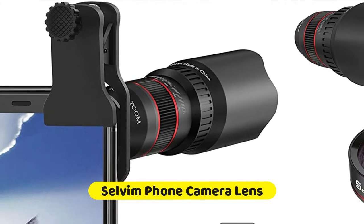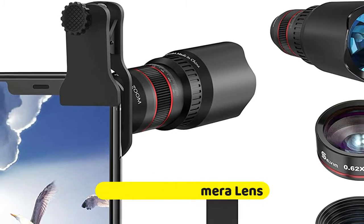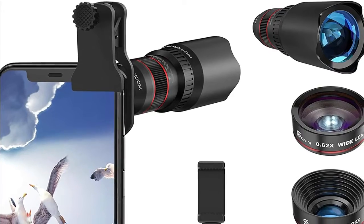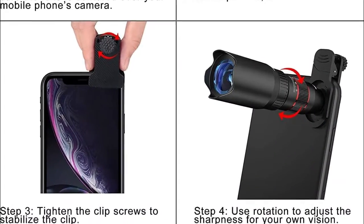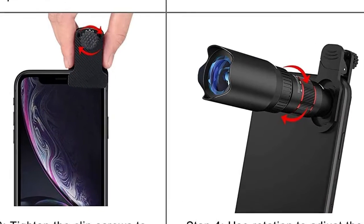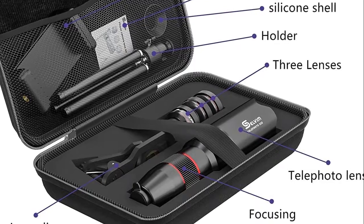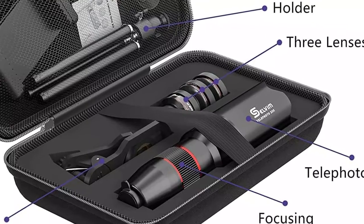Number five is the Selvim Phone Camera Lens, designed for enthusiasts and professionals. This lens kit includes a 22x telephoto lens, a 235-degree fisheye lens, an HD 0.62x super wide-angle lens, a 25x macro lens, a flexible clamp phone clip, an upgraded metal tripod, an eye cup, a cleaning cloth, and a storage case. The Selvim phone lens is a great addition to turning your phone into a go-to camera.